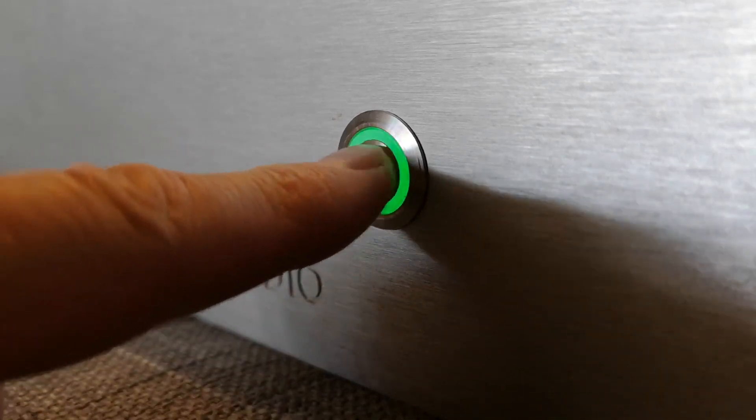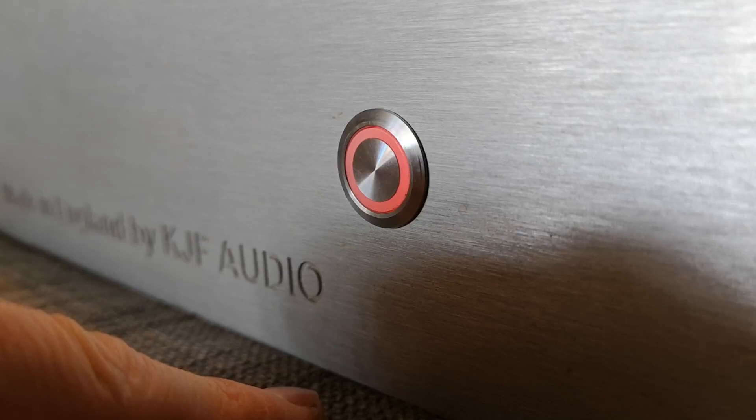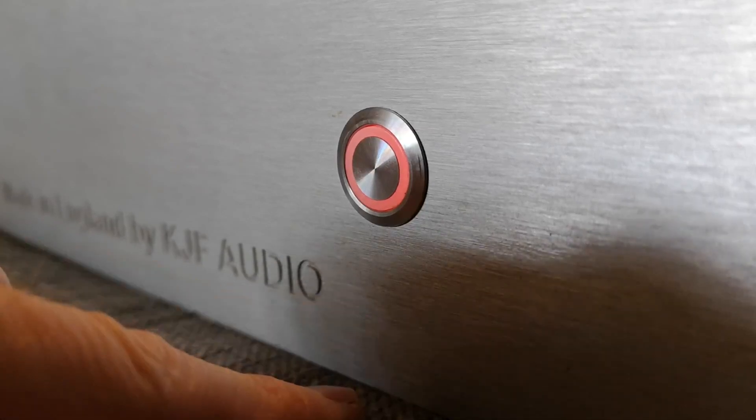Conversely, when you press it to go back off again, it goes through a shutdown mode, takes a moment or two just to check everything's okay, discharges the caps at the muting circuit and lifts the power supply to the actual amplifiers. So that stays there in standby mode.